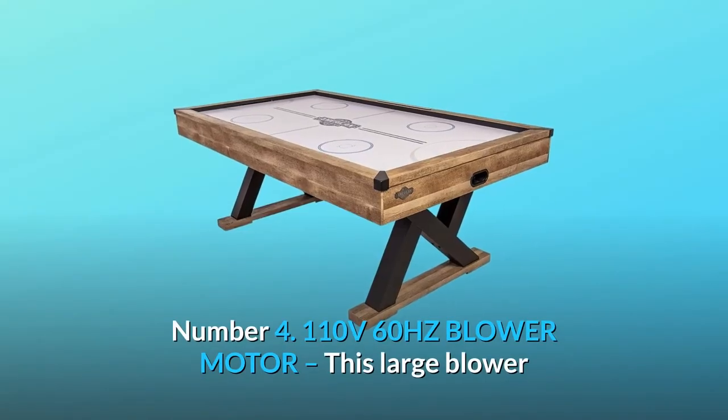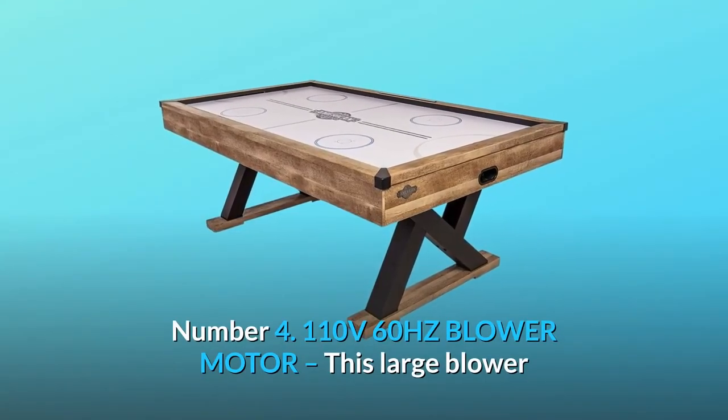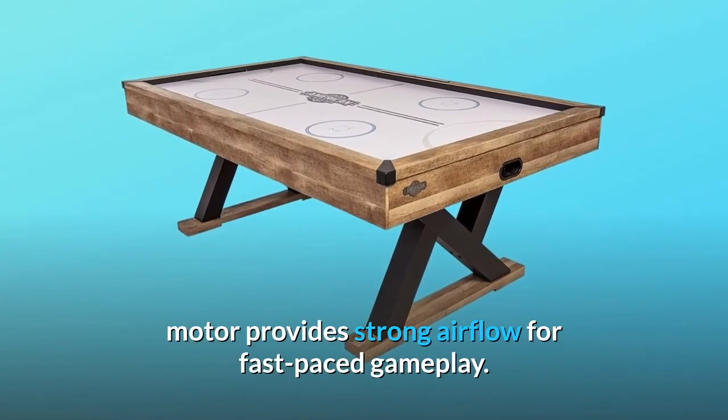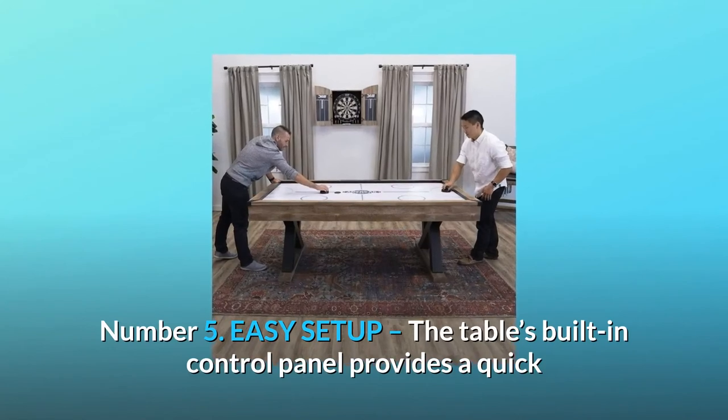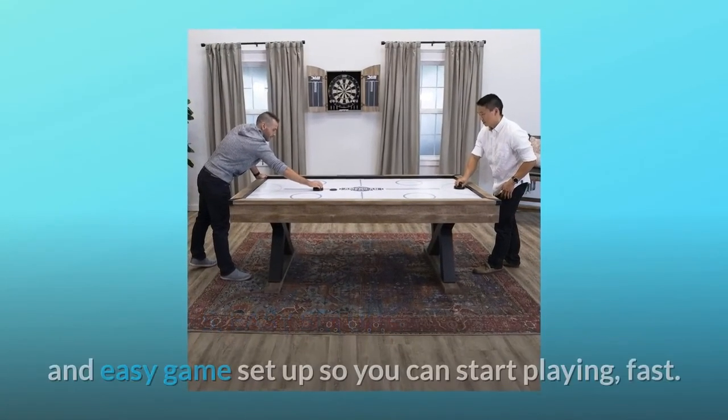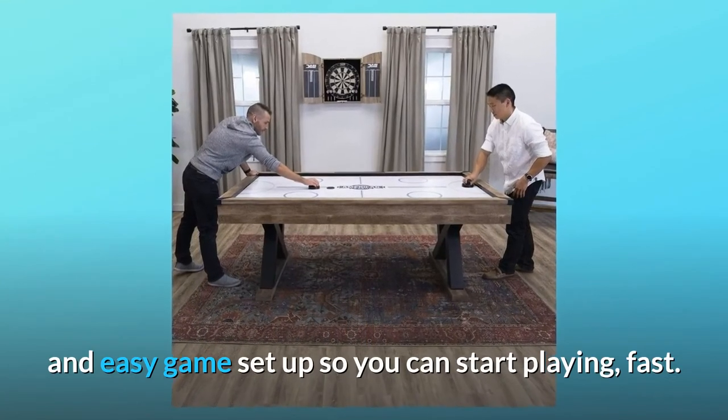Number 4: 110V 60Hz blower motor. This large blower motor provides strong airflow for fast-paced gameplay. Number 5: Easy setup. The table's built-in control panel provides a quick and easy game setup so you can start playing fast.